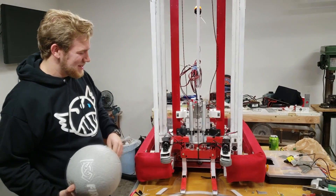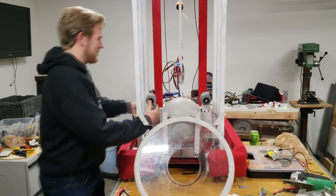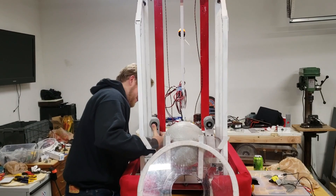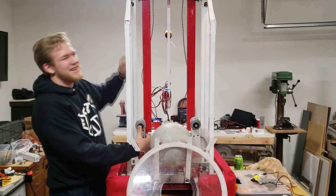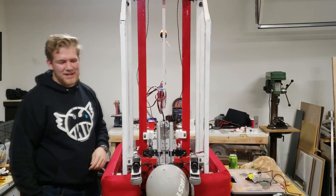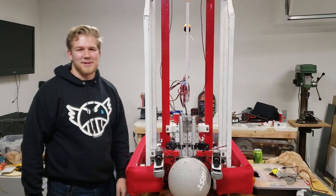And then once you get that, you get your ball in there and it fits just right. And you lift it up, and then it goes up the thing. It lifts it with this corn right here — it just pulls it all the way up and shoots it at the top of the castle. And that's just how it works.